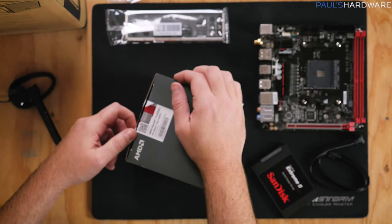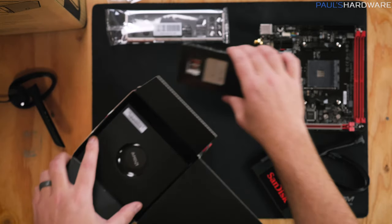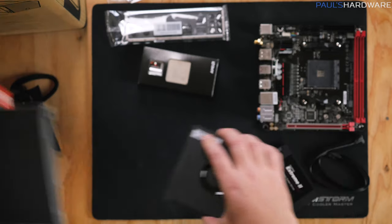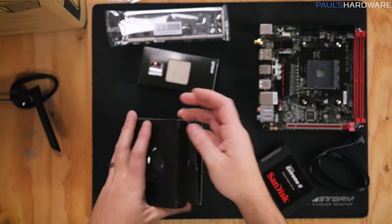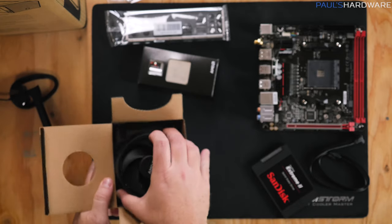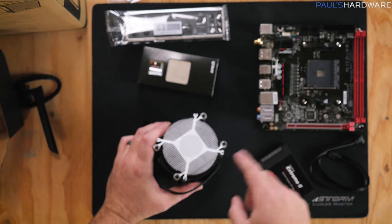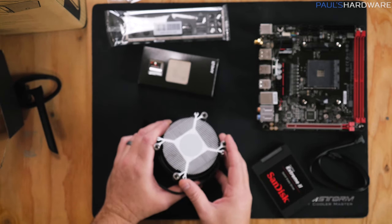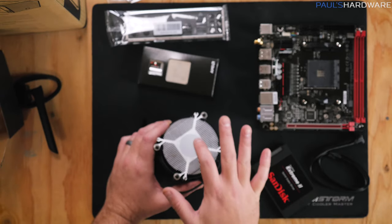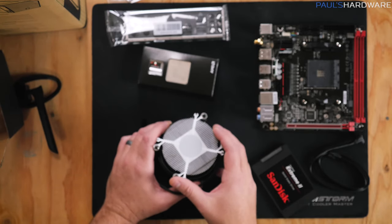Next, we'll unbox our processor. Inside we have the processor itself and the heatsink fan — this is the Wraith Spire heatsink fan. You're going to need thermal paste. If you're buying this brand new, you'll have thermal paste pre-applied on the bottom of the Wraith Spire cooler, which is what we're going to use today. It's already pre-applied, so you don't have to worry about it. Just don't touch it before you install the processor and get the heatsink fan installed.